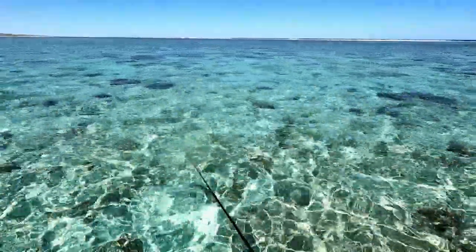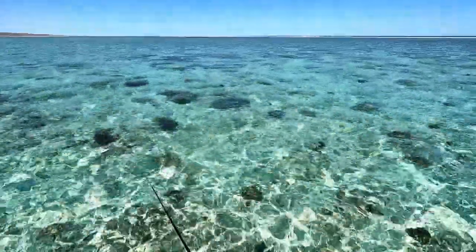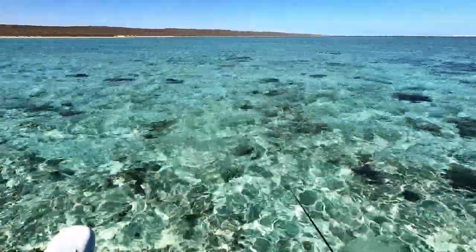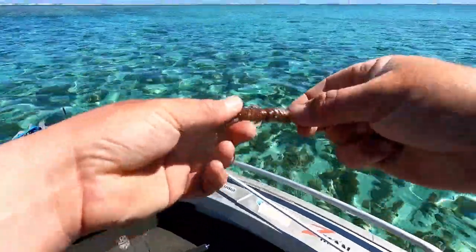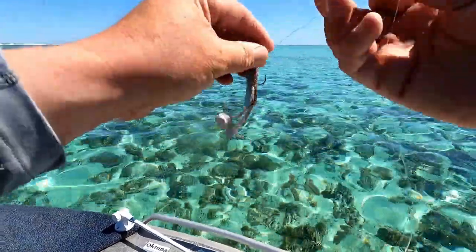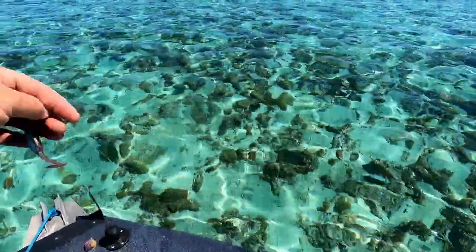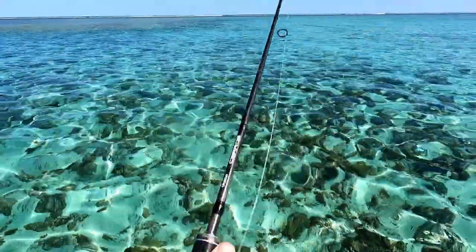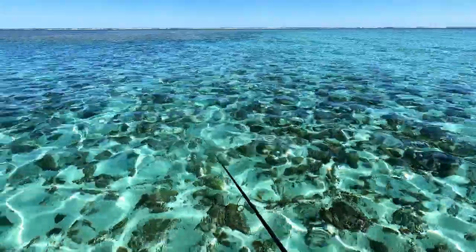I've never actually known a place to have such good polaroid conditions every day. I haven't seen a cloud since I've been here - it's just incredible. I'm going to try a turbo crawl on a slightly heavier head. I've seen some big emperors. It's just an amazing, amazing flat.